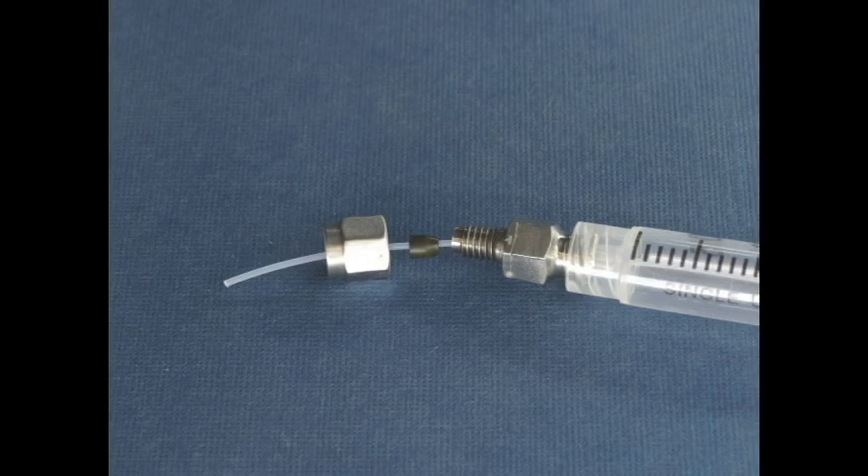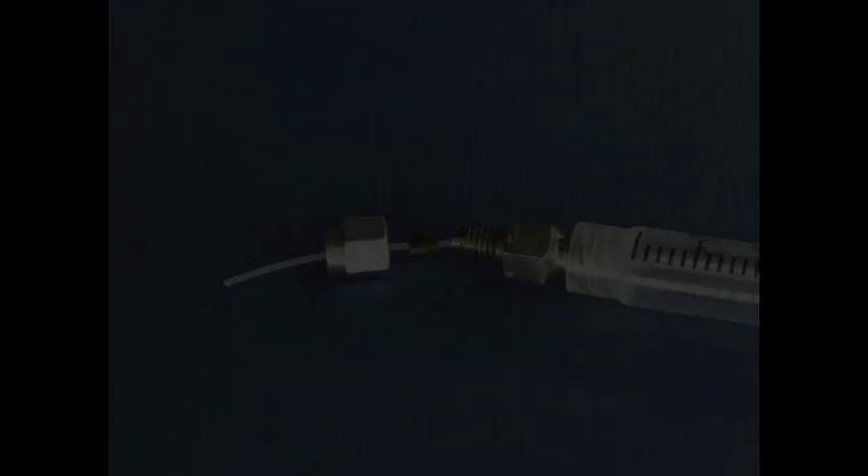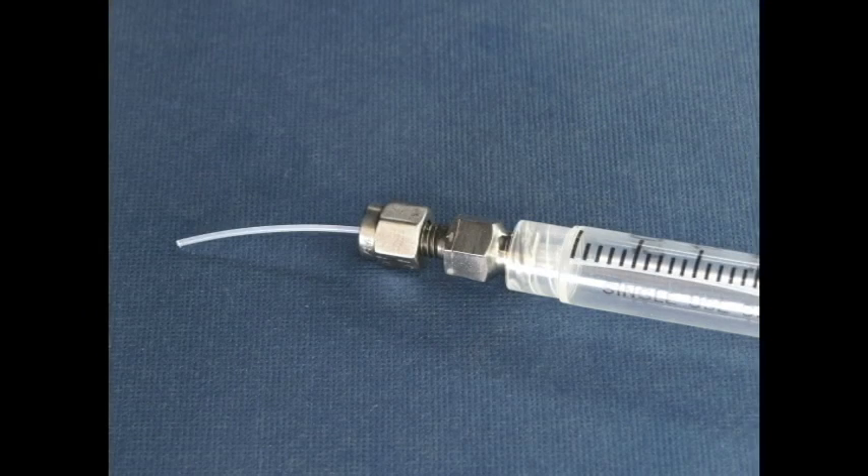Third, we can use our PTFE adapter ferrules with this fitting to connect PTFE tubing. We also make PTFE needles by the same method we showed previously when making custom dispensing needles with hypodermic tubing.